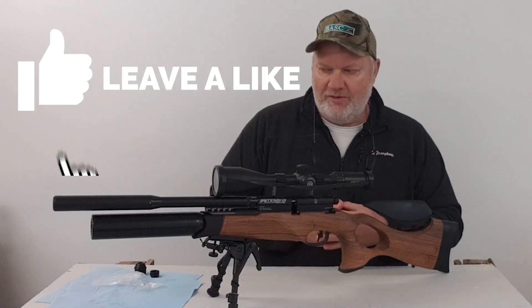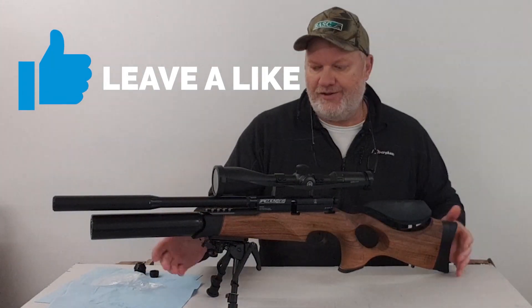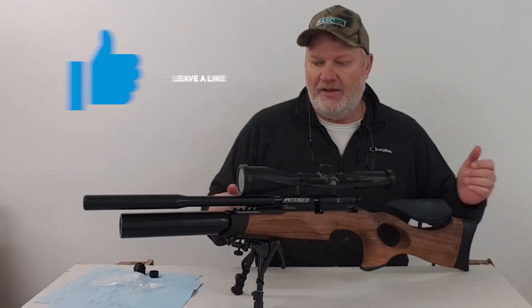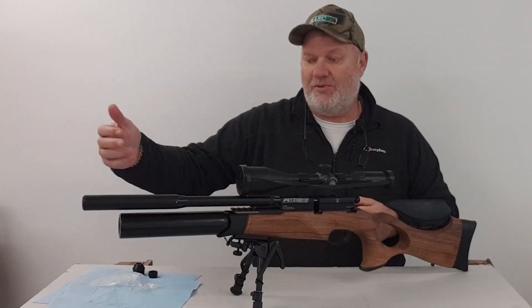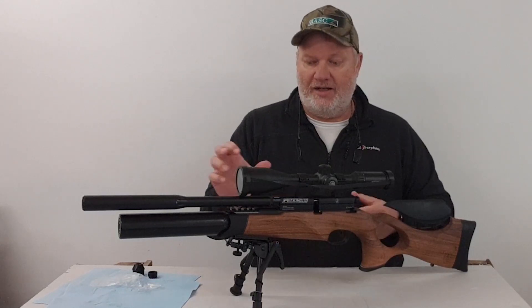Here we go then. I've always wanted to see what this thing looks like without a shroud on it. You can take the shroud off, split the silencer off and put the silencer back on, and it comes shroudless.